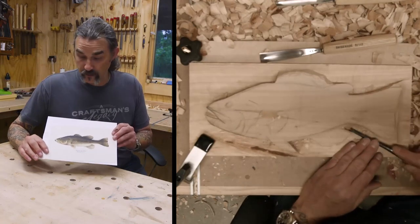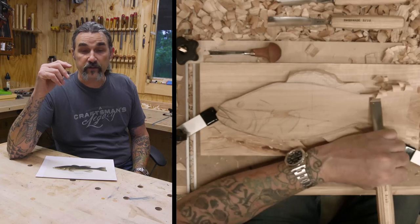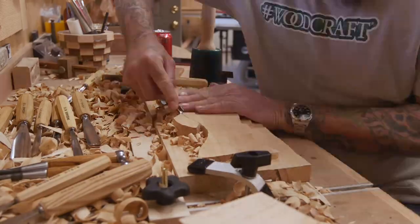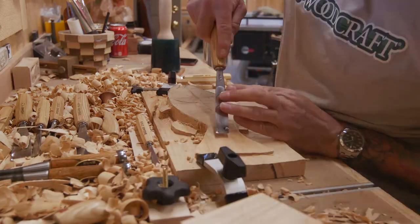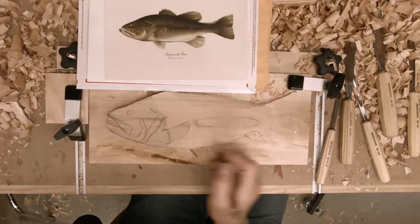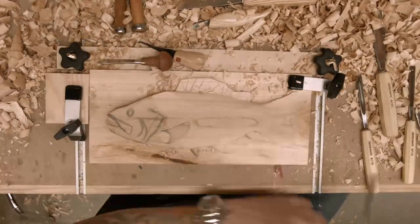So I actually bought this vintage print for my house and carved a fish. I call him Tony. He looks like a Tony fish to me and I think it's a fitting name for him. Tony the Bass Fish if you want to be technical — I call him Tony fish.